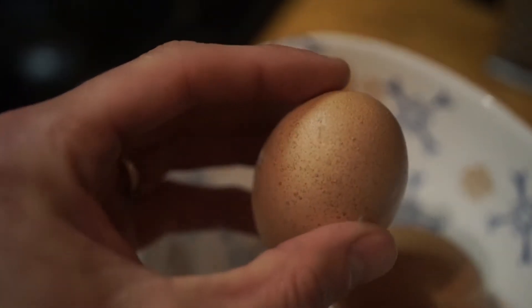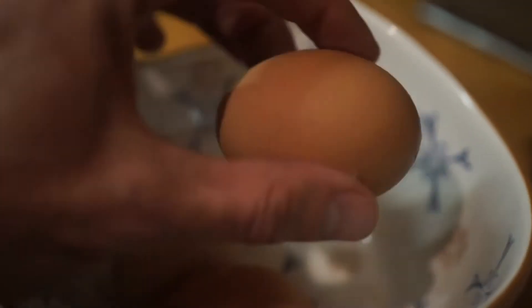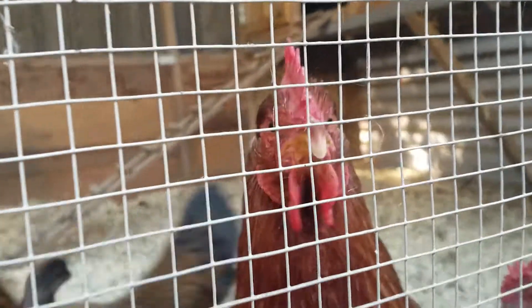Are they producing healthy, nutritious, good quality eggs, or are there other things we're trying to understand that might be present in these eggs?